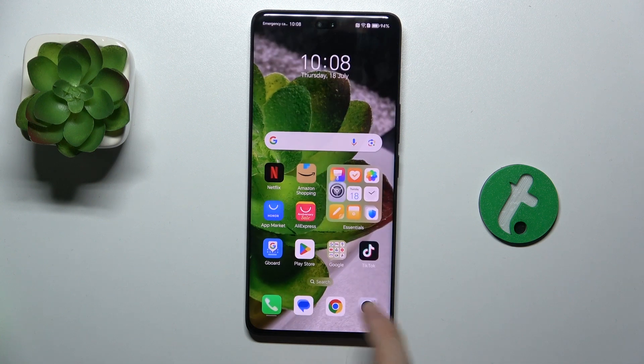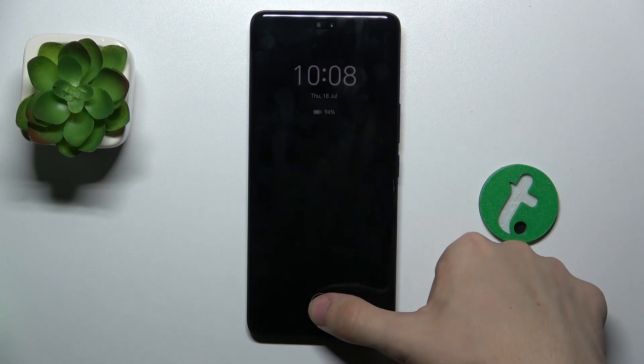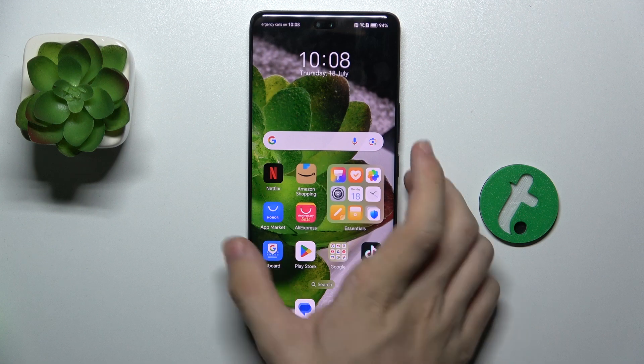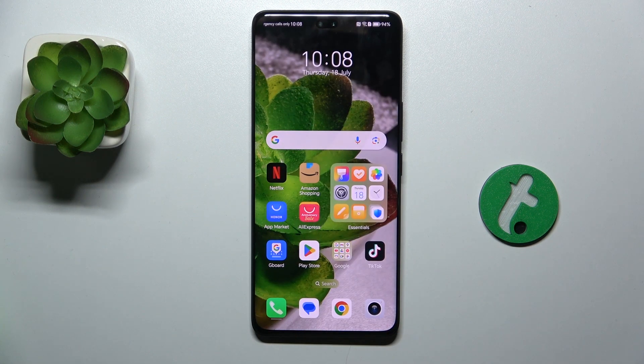And now let's lock my device and see how it unlocks. You can see, I can just place my finger on the sensor and it unlocks.